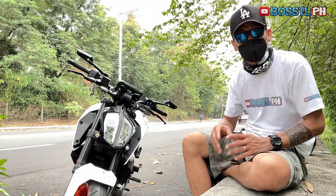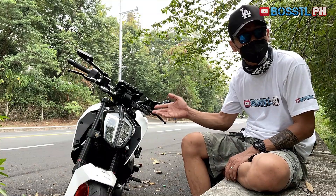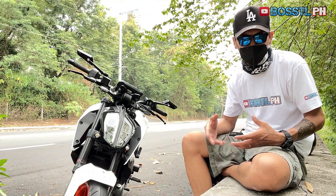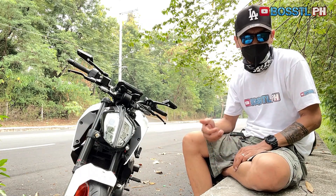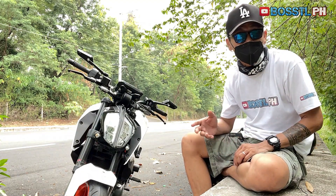Unfortunately, when our bike was recently serviced by KTM for a warranty job, they had to remove the headlight. Somehow after that, the light cutoff was not back to its usual — the headlight seems to be not properly aligned, somehow aimed a bit high. Medyo nakatingala siya.